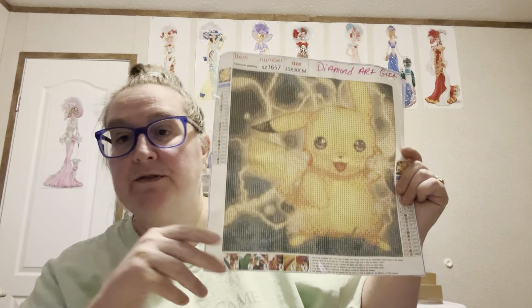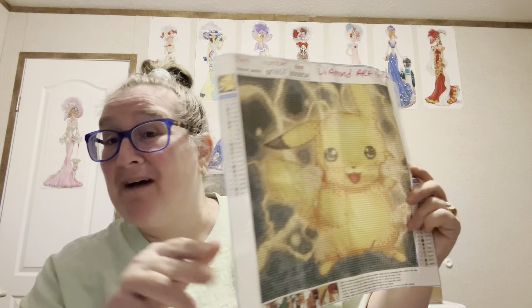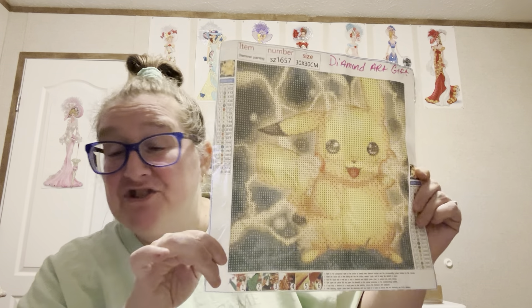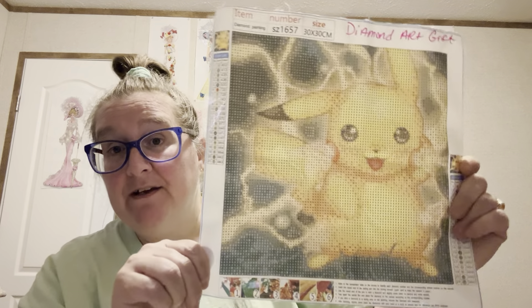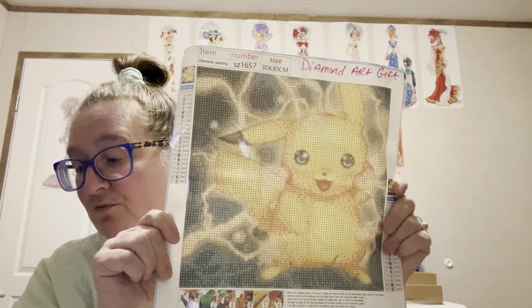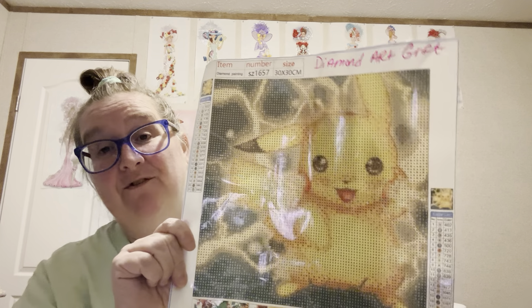I know a lot of older folks that like this too — anime and all that. My son and my daughter-in-law like it too. It's just nothing I'm interested in, but I will be glad to do it for my granddaughter. I like the colors in it, so it won't be no problem. It's a 30 by 30, and Pikachu was $3.99 for this 30 by 30.